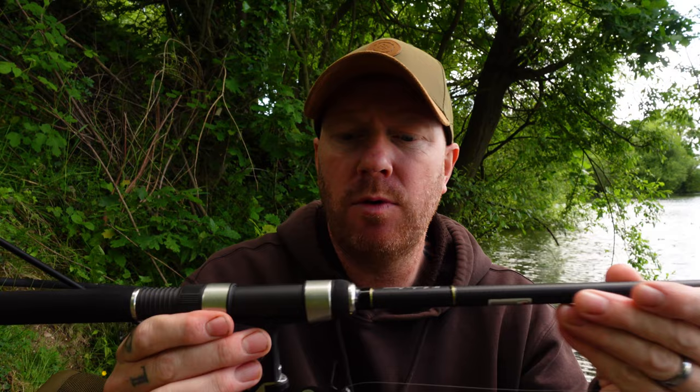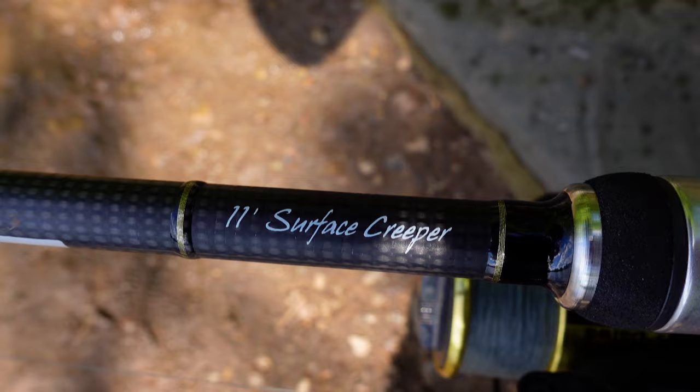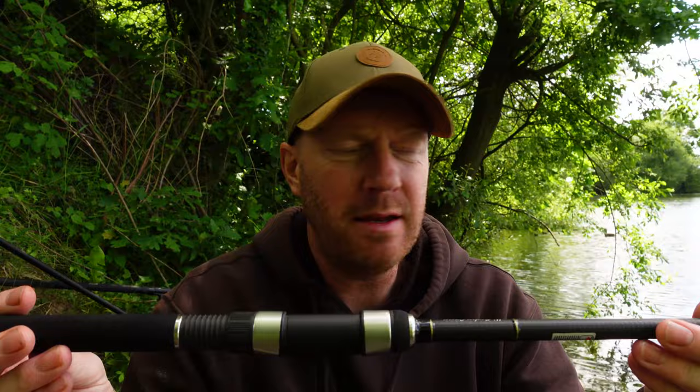I'll quickly run you through my setup for tench fishing — and not only tench, but bream, cruising carp, and roach as well. This is pretty much my standard setup. The rod is an 11ft Surface Creeper from Free Spirit, designed for surface carp fishing but I started using it for tench. It's really light in the tip, has a duplon handle, and it's a fantastic rod — not overly expensive either, around 100 to 120 quid. The quality of Free Spirit is second to none.